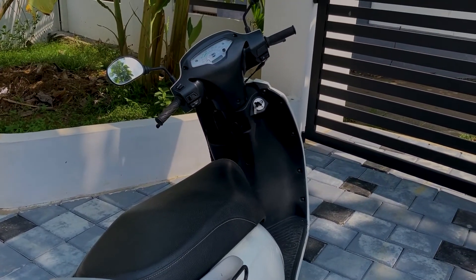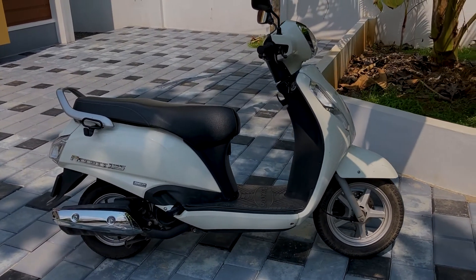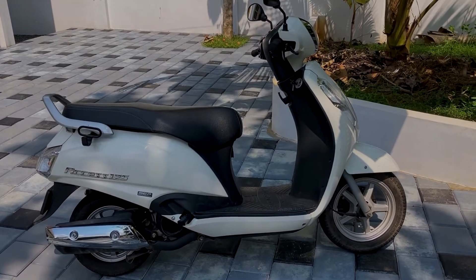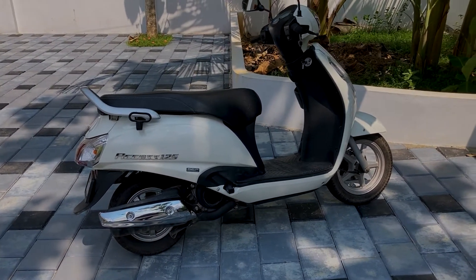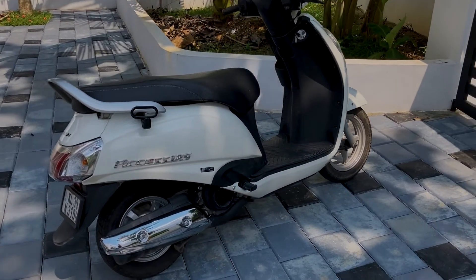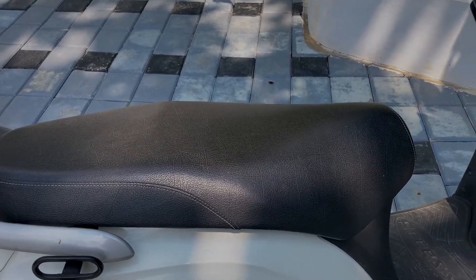This is the AXS 125. I'm going to show you a very simple and good design. It has a very small windshield. There are a lot of stickers on the bodywork. It is a very wide seat.